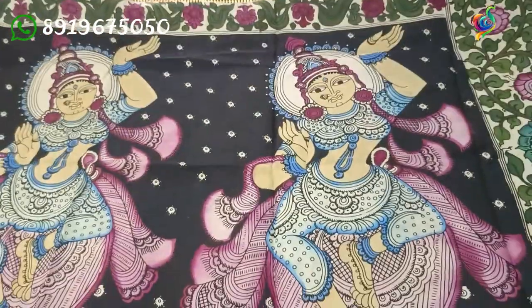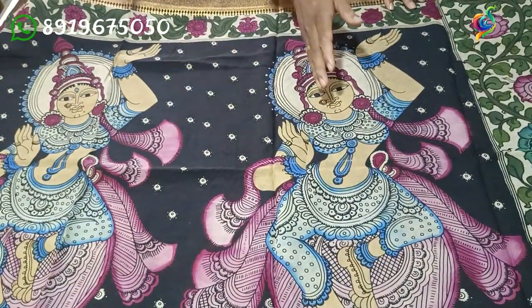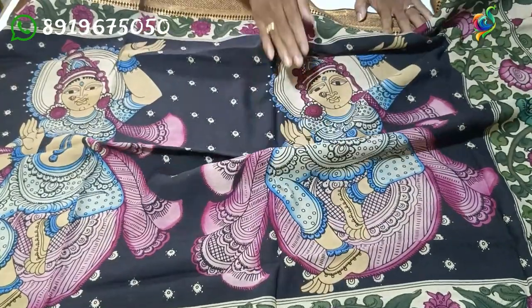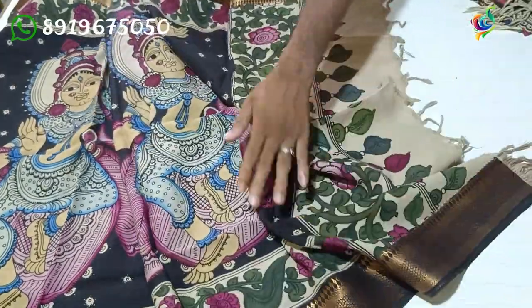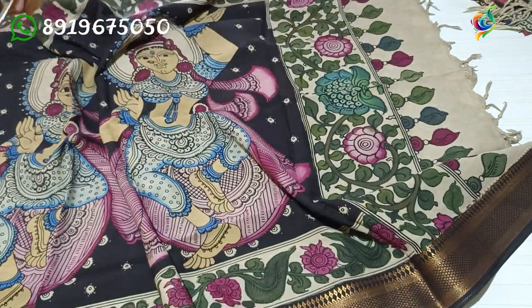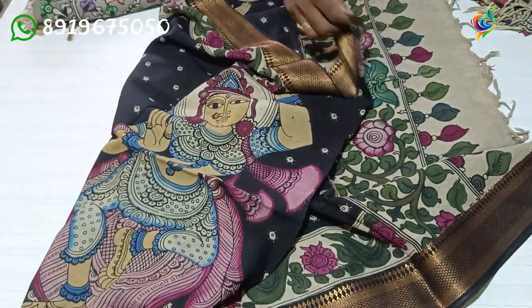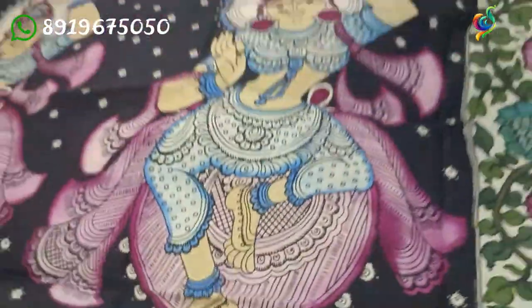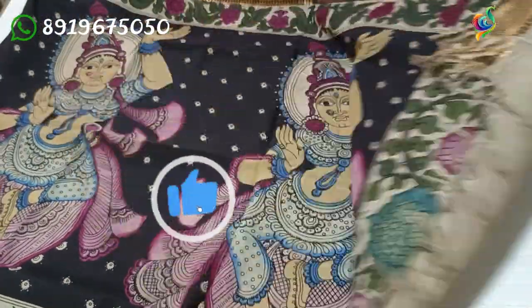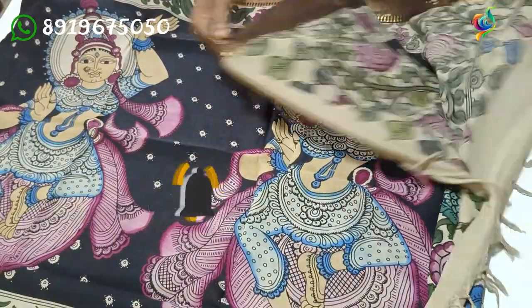Next, we have dancing dolls. This is a star design. This is a dancing doll. This is a border. This is a flower and crepes design. This is a dancing doll. This is a beautiful design. This is a beautiful color. This is 100% perfect.